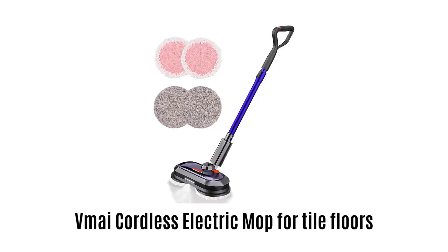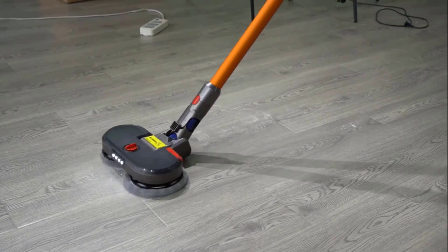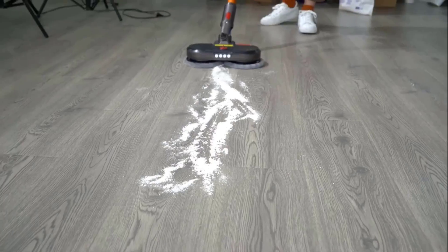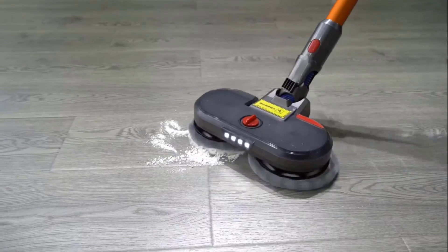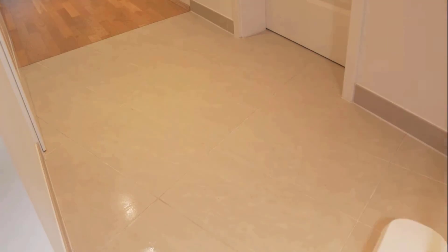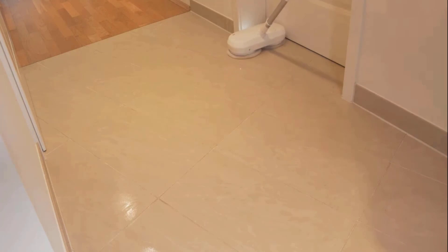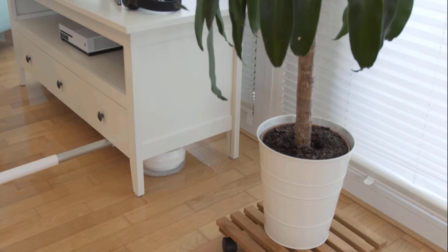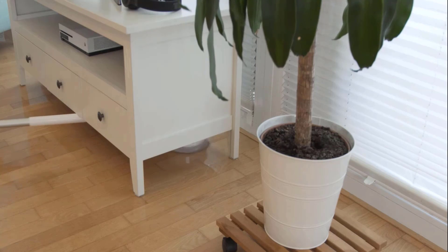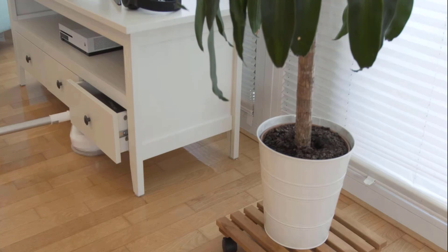2. VMAI Cordless Electric Mop For Tile Floors. It is a powerful floor cleaner equipped with dual-motor spinning. It removes stubborn stains, dust, and splotches on the home and kitchen floor quickly. It automatically pushes the head of the electric mop forward, making your work effortless. It comes with a detachable 2,550 mAh battery which ensures cordless cleaning for a longer period of time.